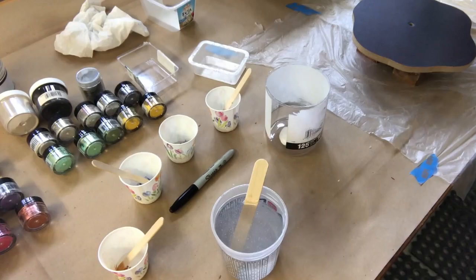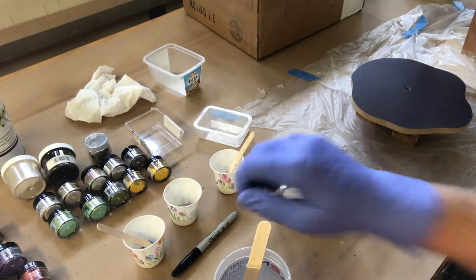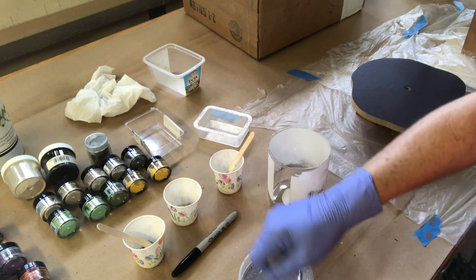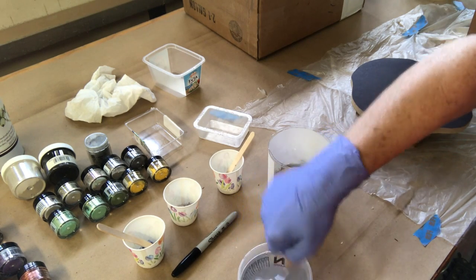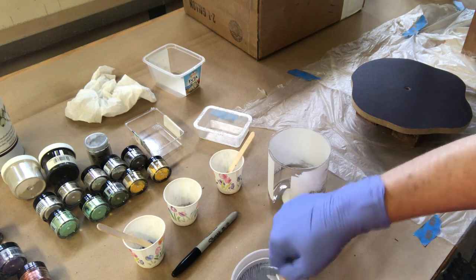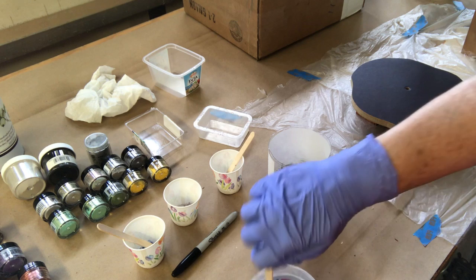I used a mixing cup so I knew exactly what my parts would be to make them equal, and I stirred up the Alumilite for about four minutes. I've got about 12 ounces here. I'm trying to do two projects — I'm pouring the clock face and I'm also pouring upside down on a glass vase, just experimenting to see if that will turn out.